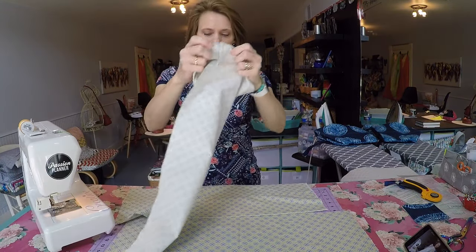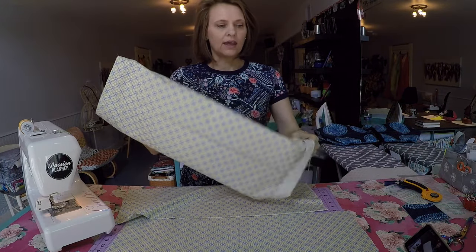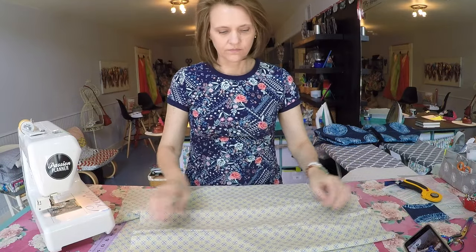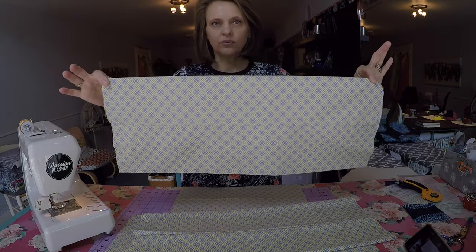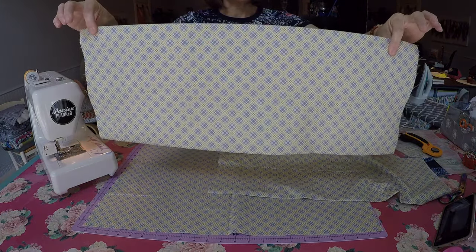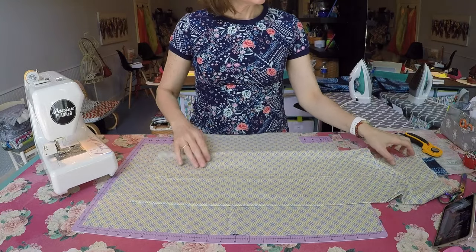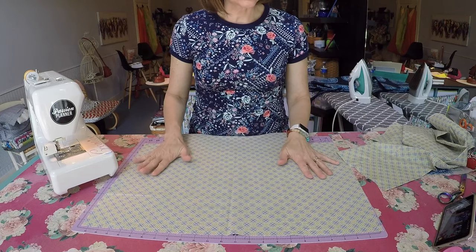You're going to stitch right across that top raw edge to create a tube, and you're going to need to make two of these. Flip that tube right side out, then take that seam and center it, just as I've done here, and then head on over to your iron and press everything nice and flat. I have my two tubes or interior dividers pressed with that center seam on the back edge, centered.